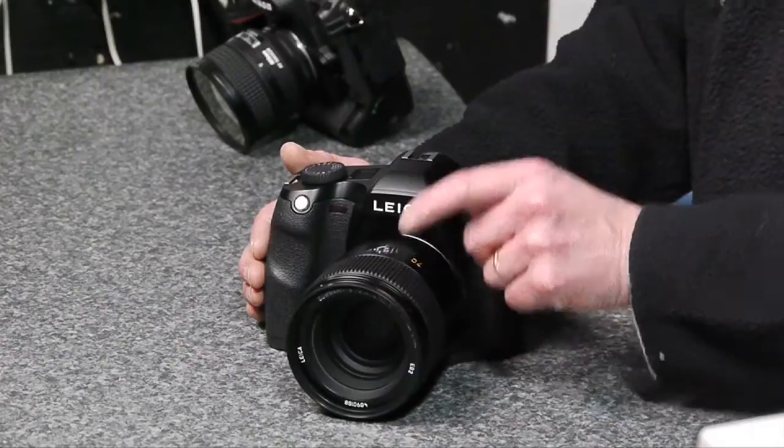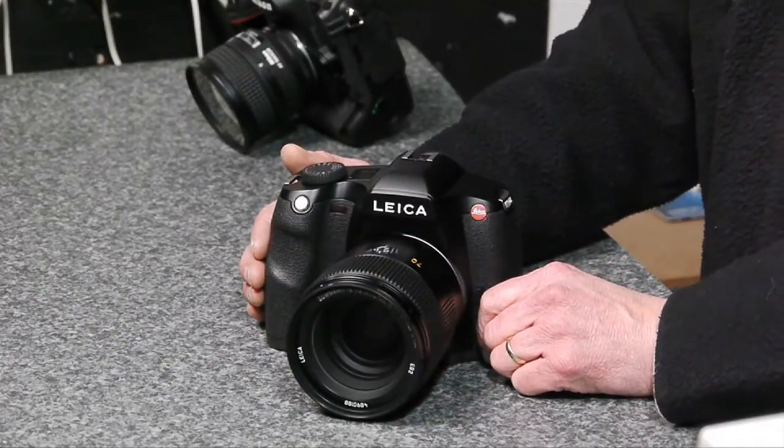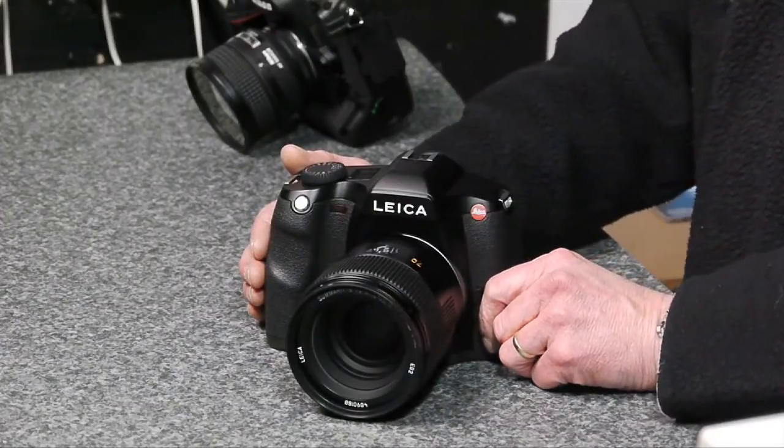These leaf shutter lenses, when used with this camera, will allow us to flash synchronise up to 1/500th of a second rather than the slightly slower 1/125th of a second, which will appeal very much to people who want to balance daylight against flash.